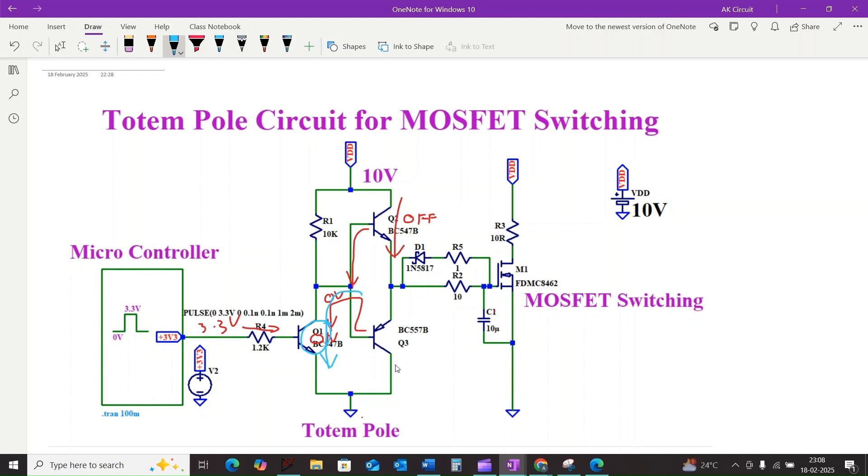Because of Q1's saturation, current flows through Q3, which switches on, and the MOSFET gate is connected to ground through transistor Q3. This provides a low impedance path to discharge the gate capacitance, and simultaneously the MOSFET M1 turns off.